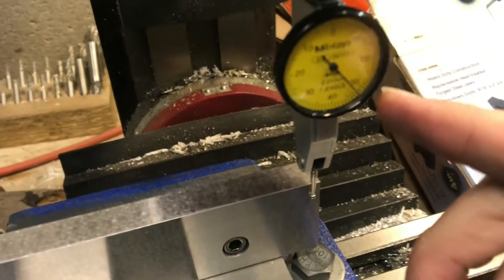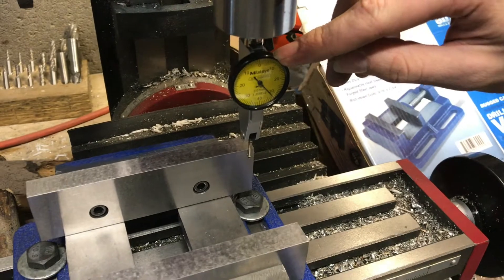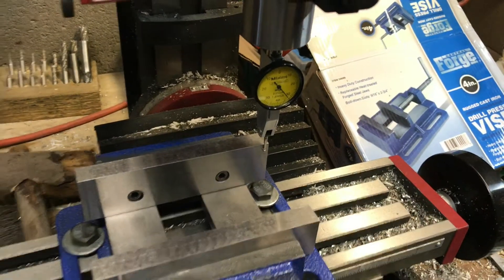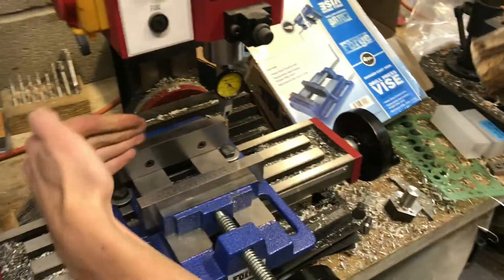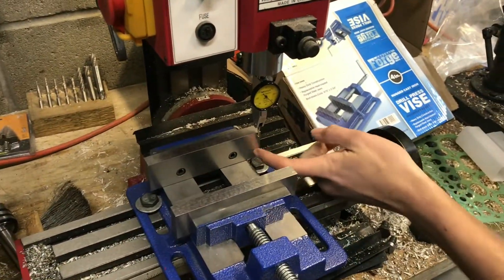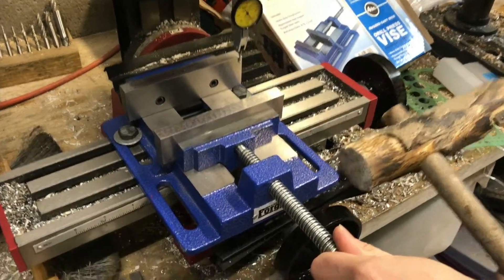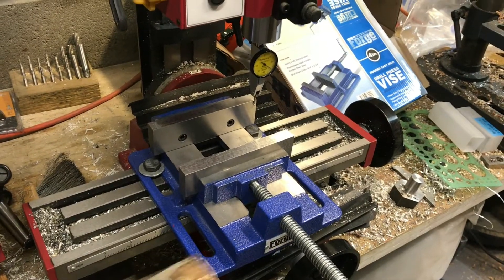My indicator measures in millimeters, but in inches each line is about four tenths of a thousandth of an inch. So that means the vise is farther forward on this side - it's angled like this - so we just need to tap it in this direction about half the distance.